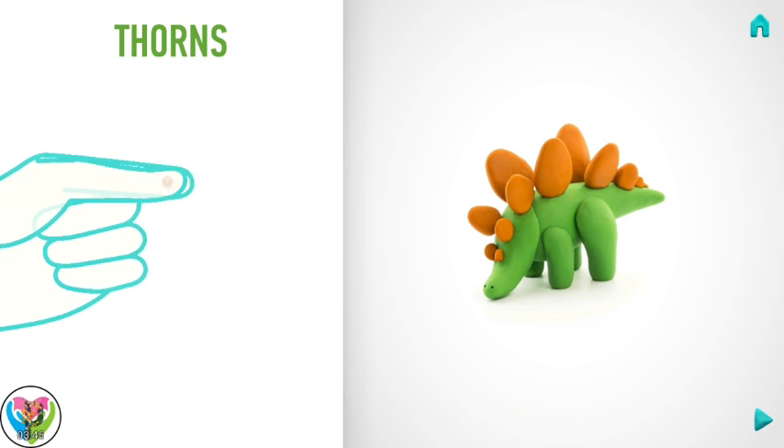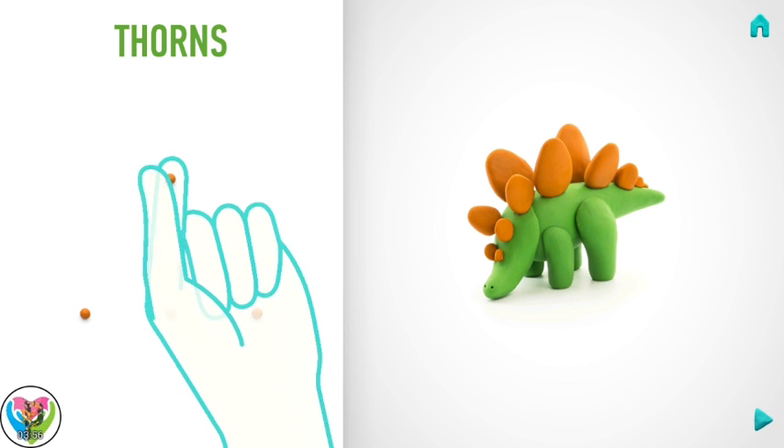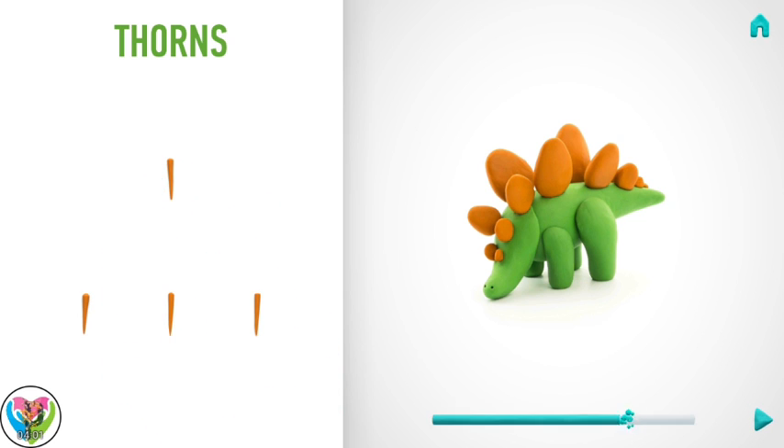Let's model thorns. Take a piece of orange clay and roll four little balls and roll them into a carrot with your fingers. Great job! Thorns are done.